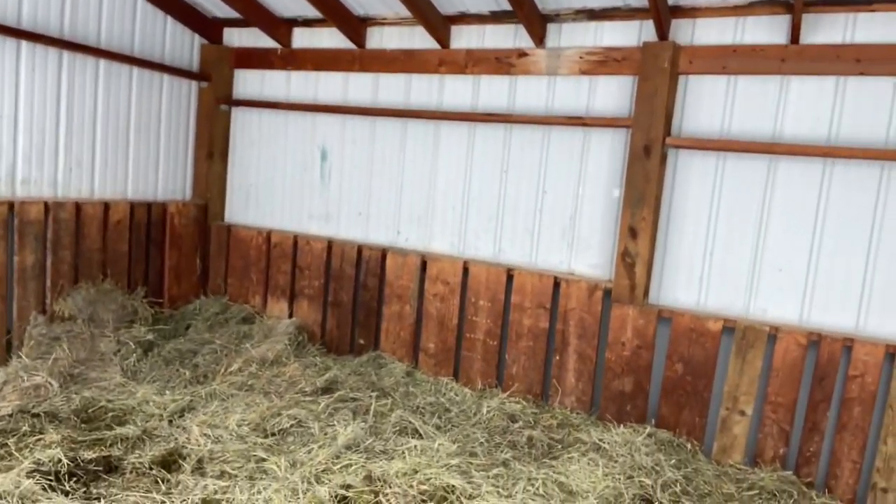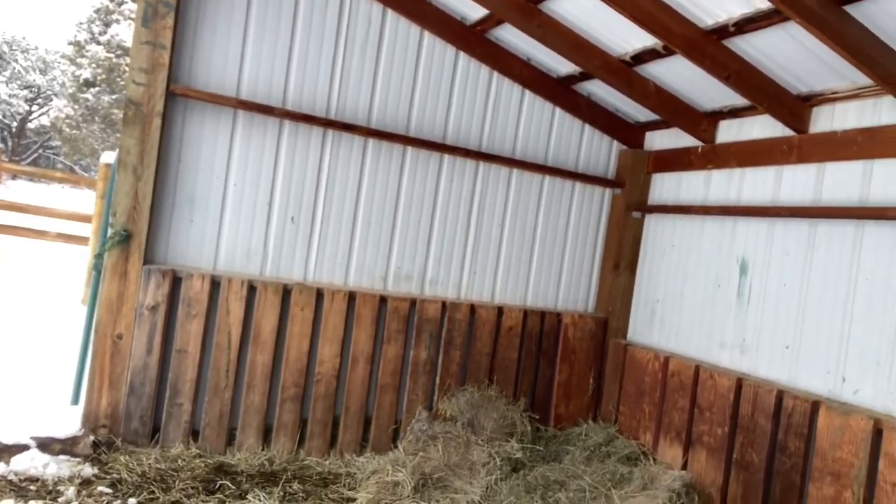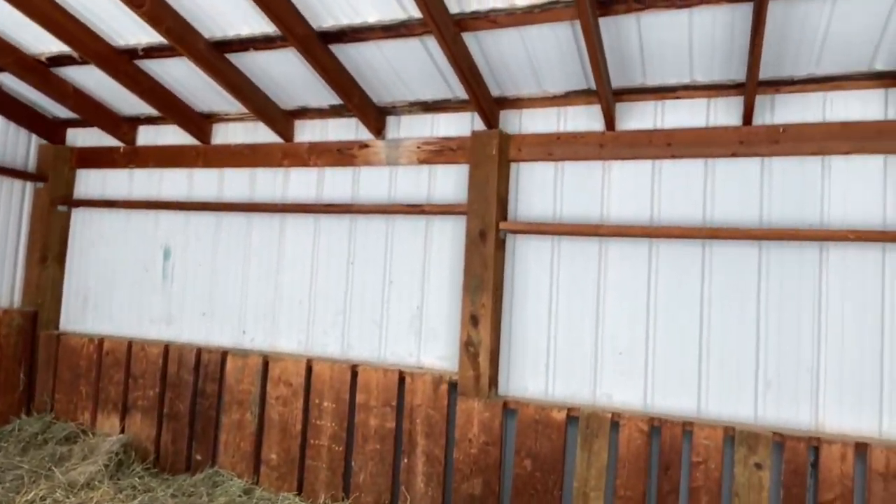Now, let's go over to the feeding stand. As you can see here, we have this little pen, and they can lay under here, and we have hay they can eat. We have to get more hay pretty soon, but they've eaten a lot of it.